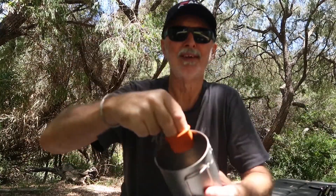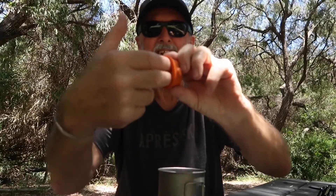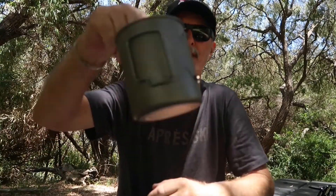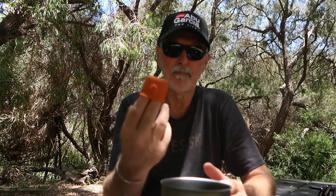The other thing I picked up at the same time was this little pot grabber. You put two fingers in it like that and you've got that flap — you can use that to grab hot pots. So yeah, that's another two pieces of equipment I've added to the kit and they're both made out of silicone.